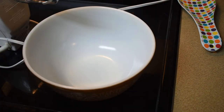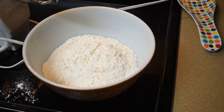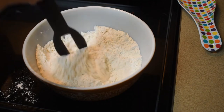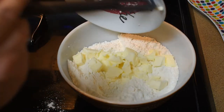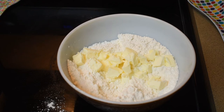Now we're going to make the cake base. It starts with two cups of all-purpose flour and three-fourths cup of sugar. Here's a half cup of cubed butter, and now we're going to cut it into the flour and sugar mixture until it's crumbly.